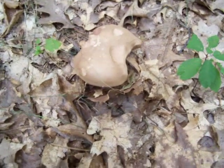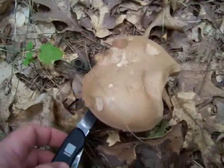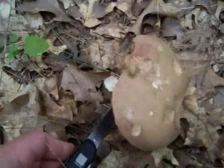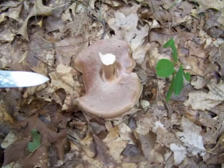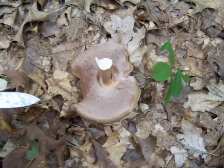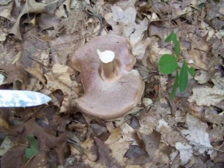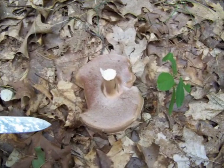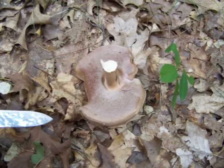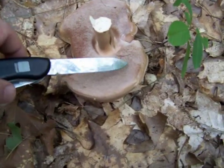Well, this is an interesting mushroom. A lot of people confuse this with the edible king bolete, but this is a bitter bolete, Tylopilus bellius. I'm not sure if I pronounced that right, but that's the Latin name.